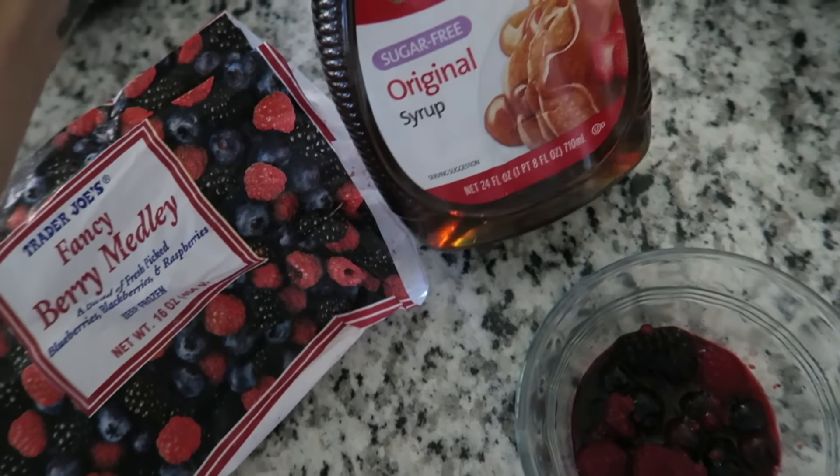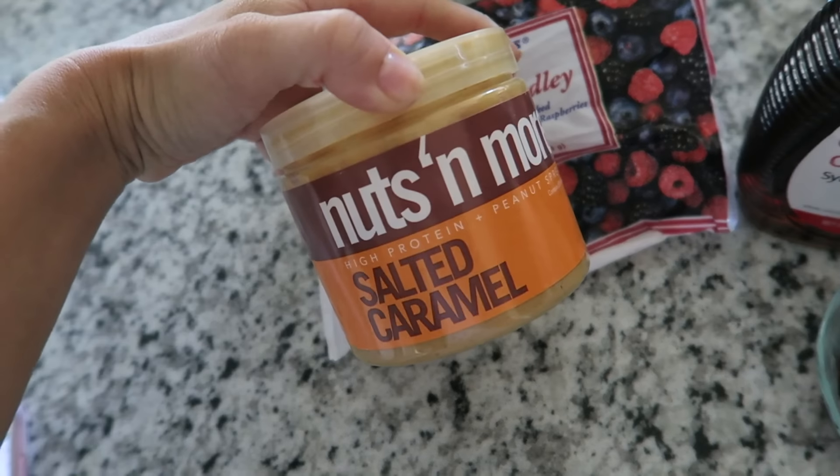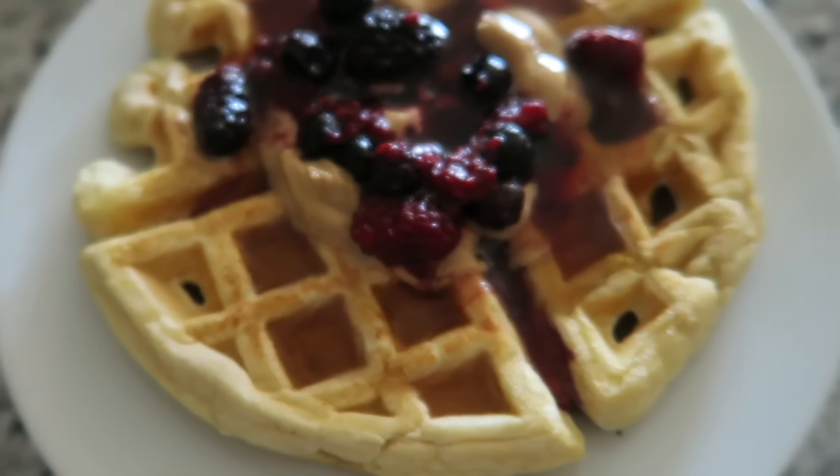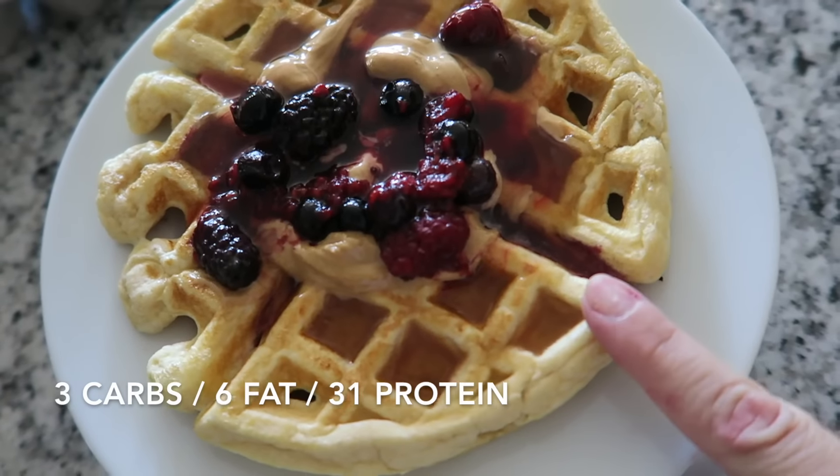I'm topping mine with the frozen berry medley from Trader Joe's — I just microwave it and drizzle it on top — some sugar-free syrup, and a little bit of the Nuts and More salted caramel. That is breakfast! I'll list the macros on the screen for just the waffle.